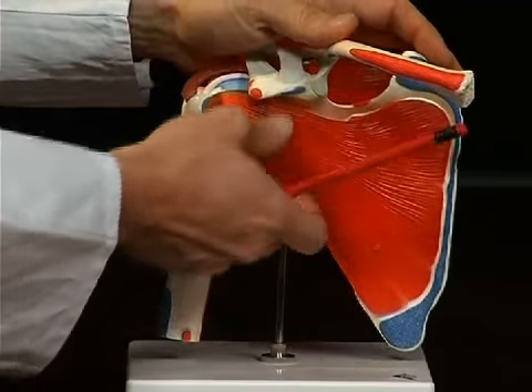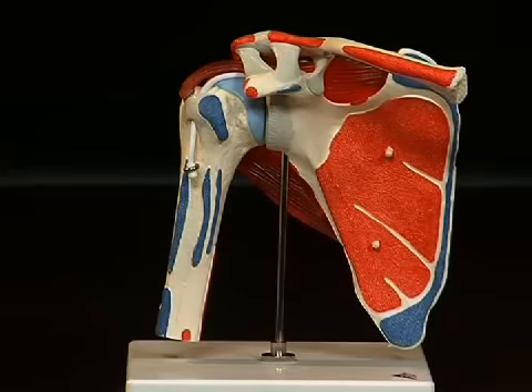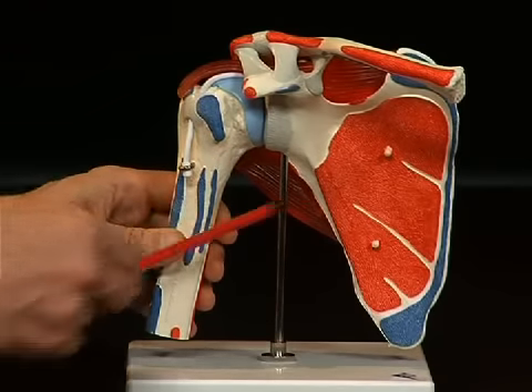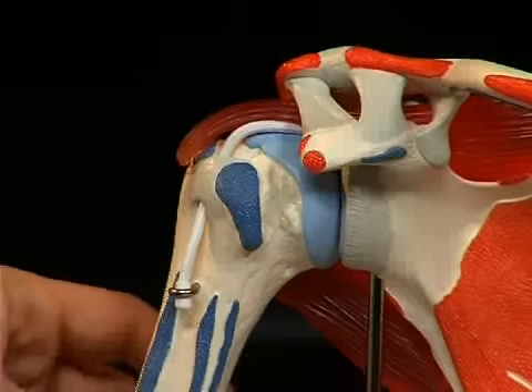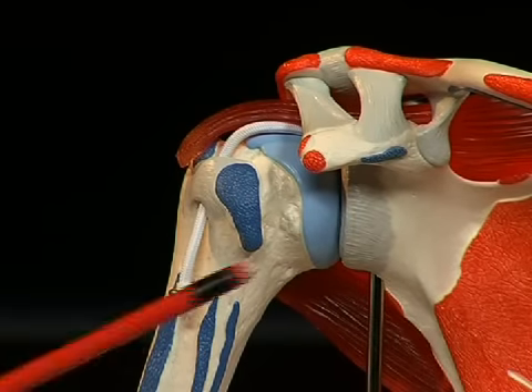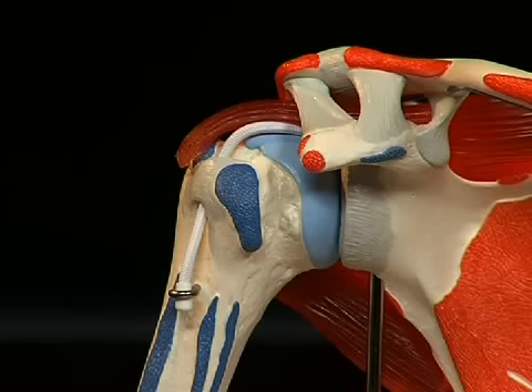When we pull off the musculus subscapularis, we find that the upper arm bone does not even have a proper socket — it basically lies in a very small socket which the shoulder blade makes available to it: the so-called cavitas glenoidale, which does not encase a large surface area of the cartilage-covered head of the humerus. This surface area is somewhat enlarged by a piece of fibrocartilage — the grey structures lying around the socket — called the labrum glenoidale.